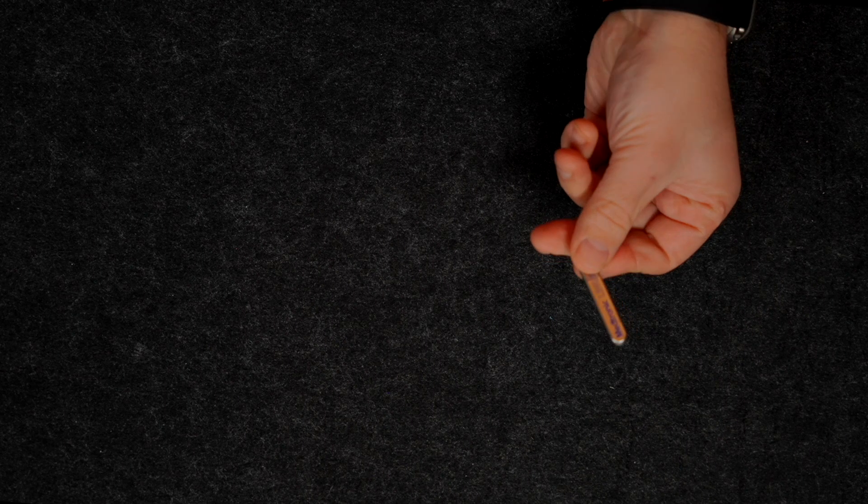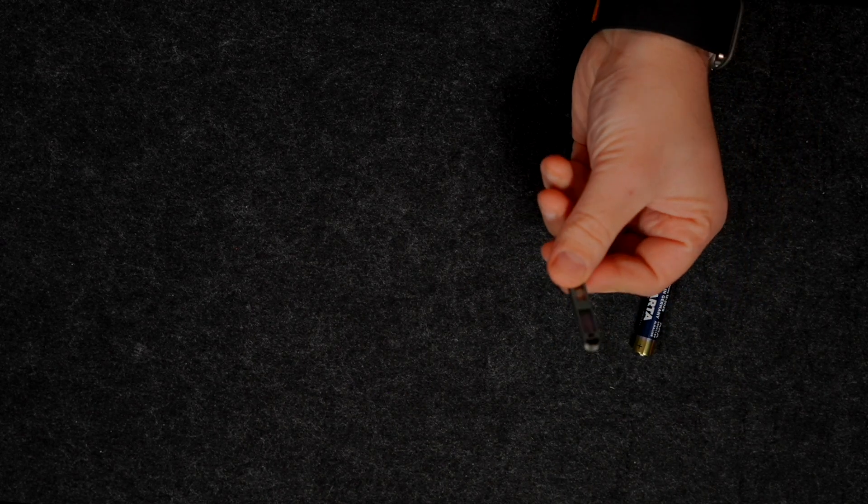A Loop Recorder is an implantable device, so it's an invasive procedure — minimally invasive I would say. However, it is an invasive procedure that requires the implantation of a chip under the skin. This is one of the more typical devices here, by a company called Medtronic, and essentially this is how small it is. If I contrast that to a AAA battery, you'll see how actually small it is. It's a chip that nowadays is Bluetooth compatible and sits beneath the skin and can stay there long-term.